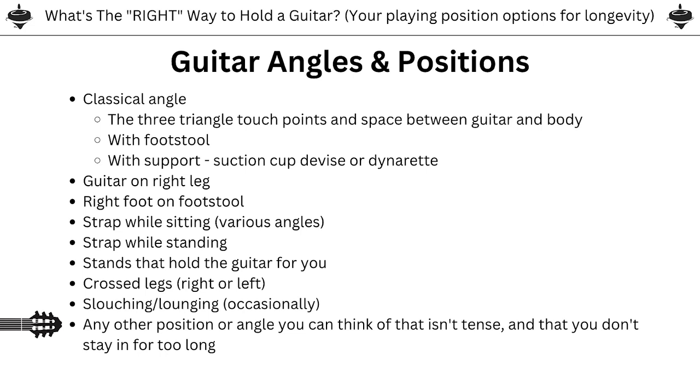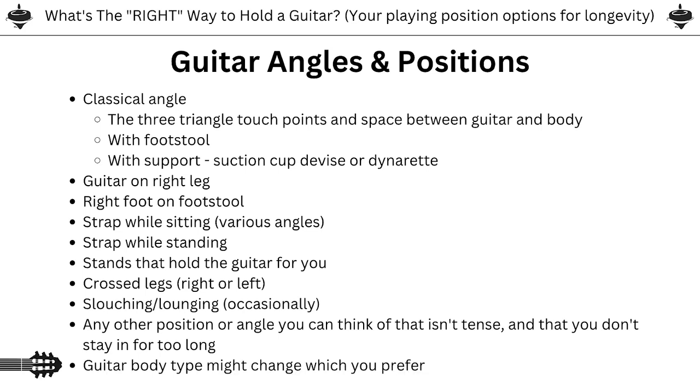Keep in mind that the guitar type and our own bodies are all different. The guitar body type you use might change what's most comfortable as your main sitting spot. A big dreadnought guitar means you have to reach around, versus a Telecaster which is so thin you don't have to reach around with your right hand. And our own bodies — past injuries, level of flexibility, or just what happens to be more comfortable — will be vastly different as well.